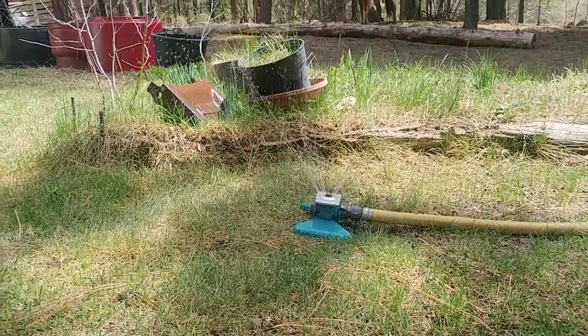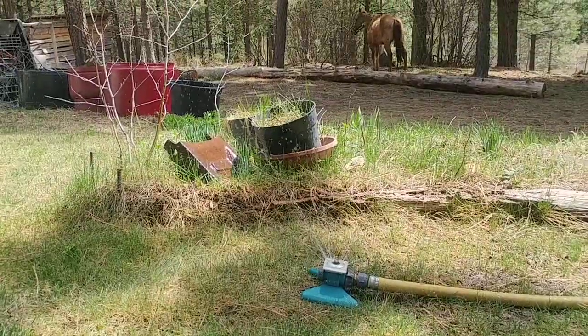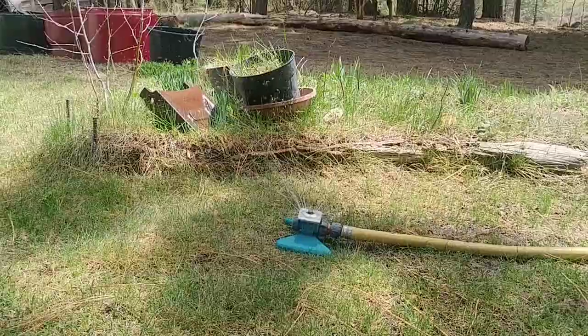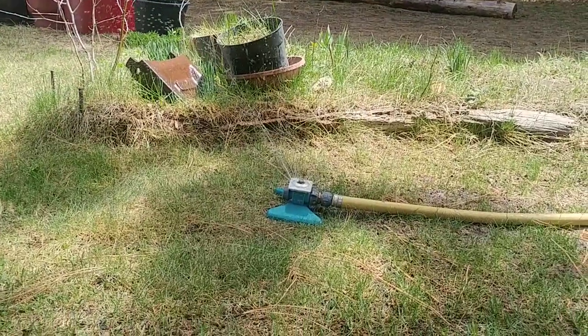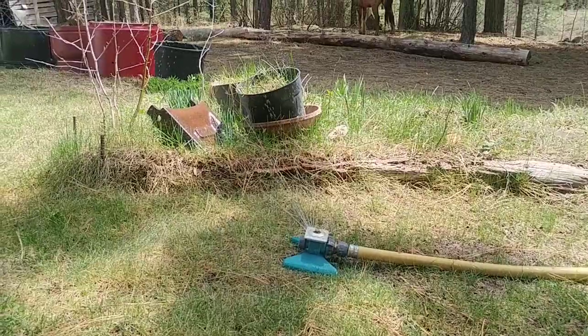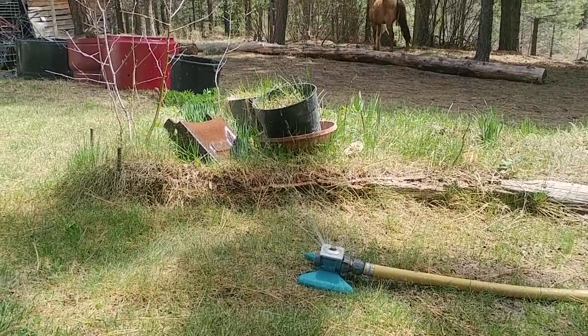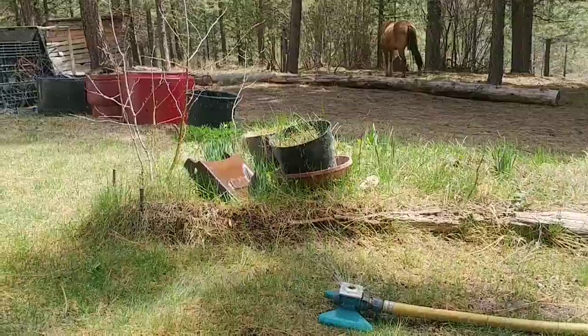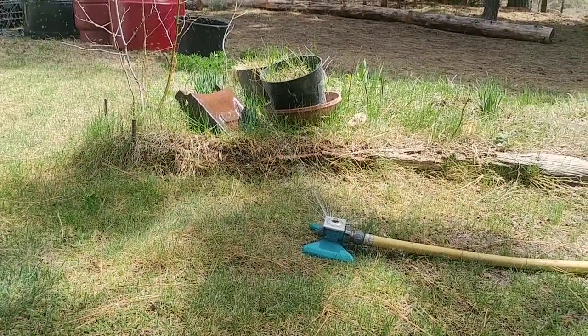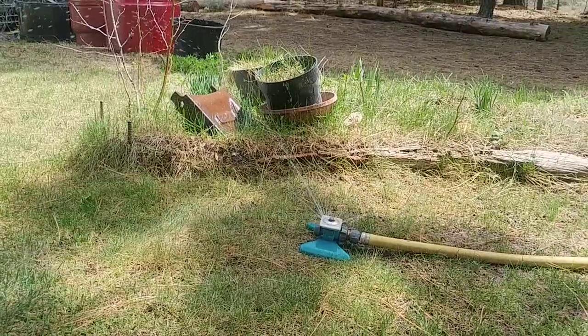Well, that's it! Just wanted to show you guys the ram pump — free energy, doesn't take any electricity at all. As it builds more pressure it'll get bigger and bigger, but that's about its max. See ya!